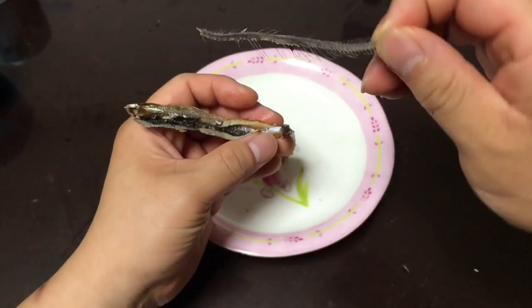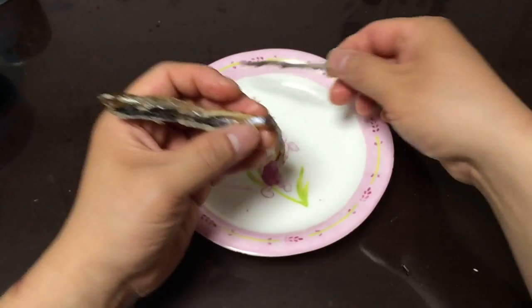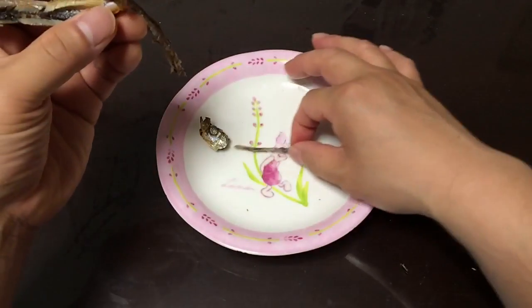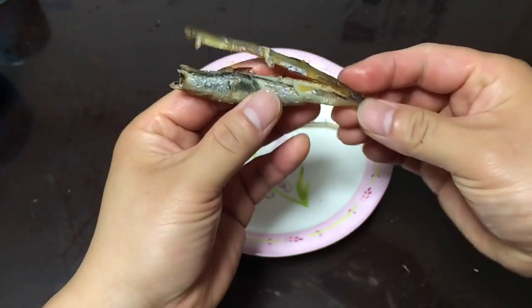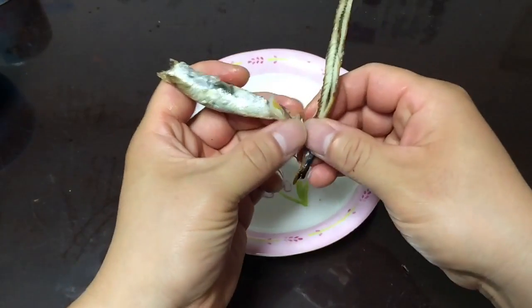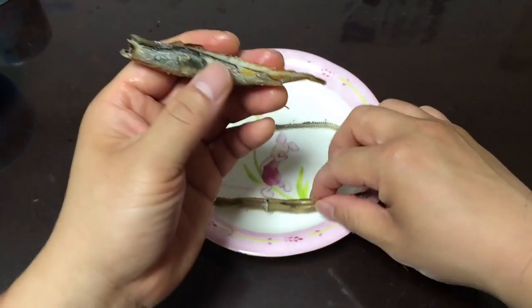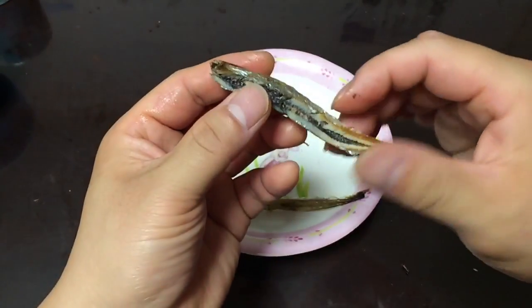Some people will even eat the spine — I guess it depends on you. I like to take it out; it's pretty crunchy. Now let's look at the bottom part, the stomach. You can see it's very full, mostly because of the eggs.